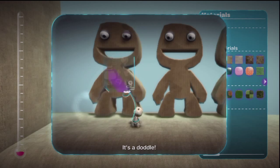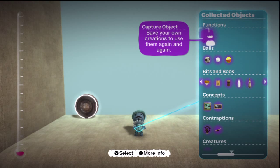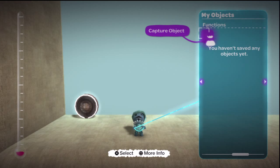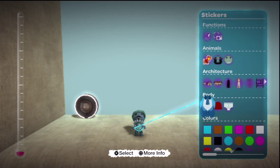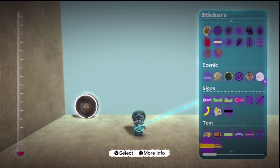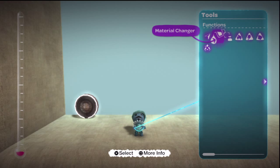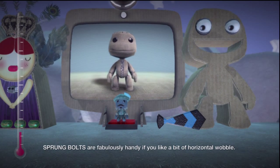It's a toggle! Sprung bolts are fabulously handy, if you like a bit of horizontal wobble.